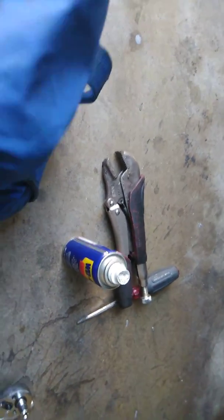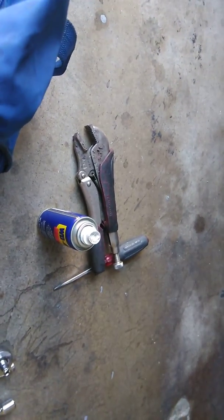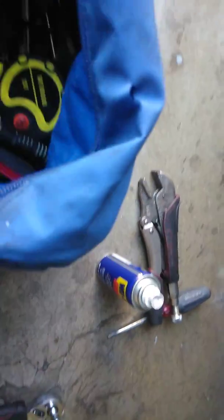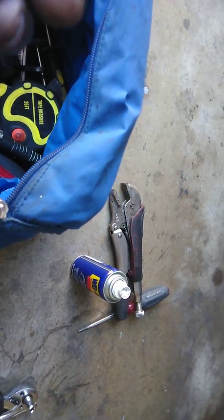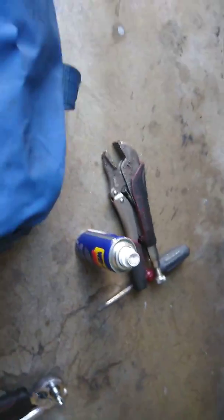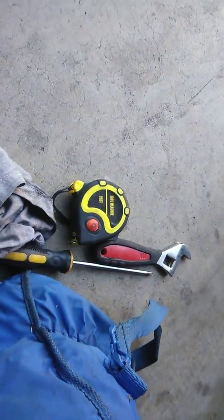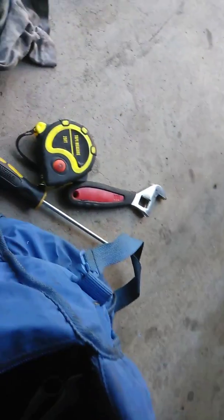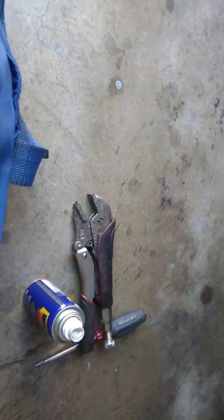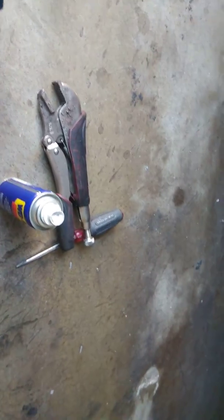We're going to need an 11 millimeter socket. This one is a 13 - you need an 11. This one is a 10, but I'll put it aside and won't rule it out - it might be a 10. Mainly I'm looking for the 11. I also have a measuring tape here from when I did a wheel alignment and had to measure my wheels to make sure they were straight.